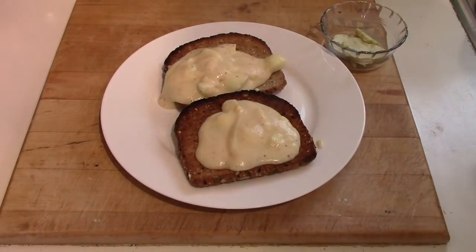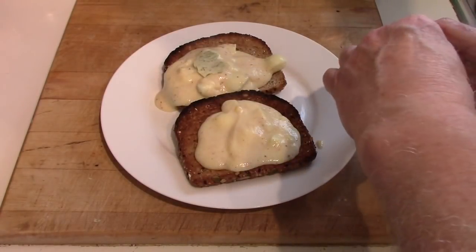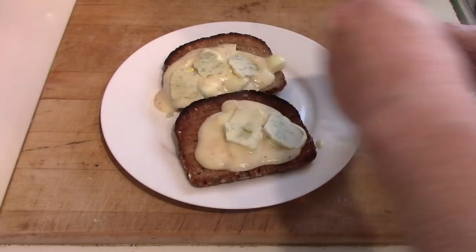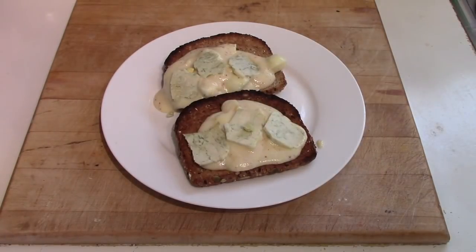So that's the egg gravy with quail eggs. Now I'll put some of my sage derby cheese on top, pop it under the broiler for a minute or so to melt the cheese, and I'll meet you in the dining room.